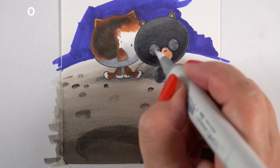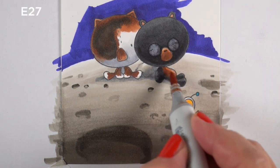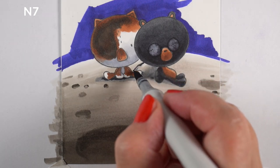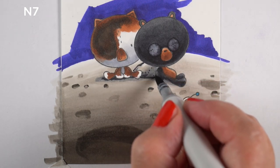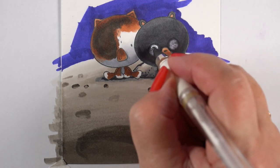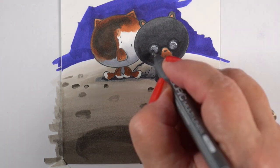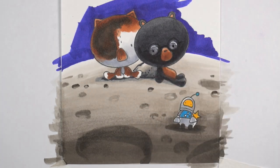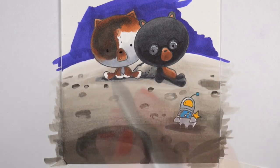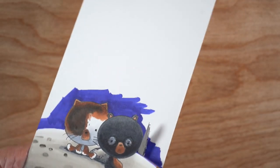I decided that since the sentiment is kind of about me being on the same planet with someone, I should probably put glasses on the bear. I waited to finish the glasses so the colorless blender could sit in there first, then added highlights on the tops of the glasses. I also drew in eyes — instead of the sleeping eyes from the stamp set, I made them little circle eyes.